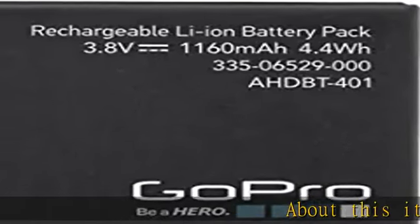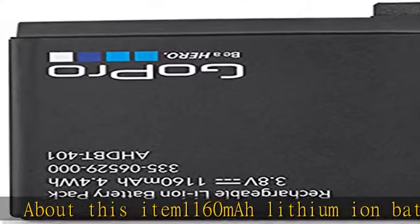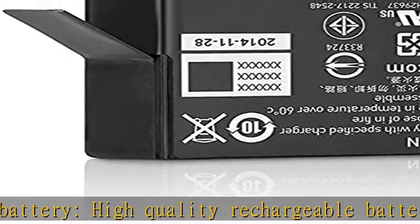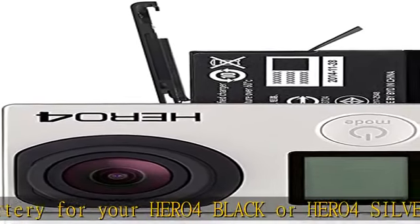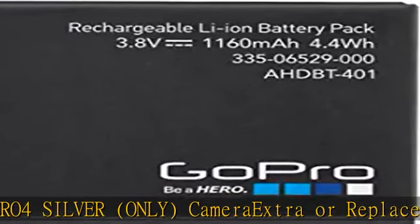About this item: 1160 mAh Lithium Ion Battery, high quality rechargeable battery for your Hero 4 Black or Hero 4 Silver camera — extra or replacement battery. Use it as a spare or replacement battery for your GoPro to stay charged on the go. See the 401 dual battery charger and battery for your charging needs in the description to get this product today at the best price.